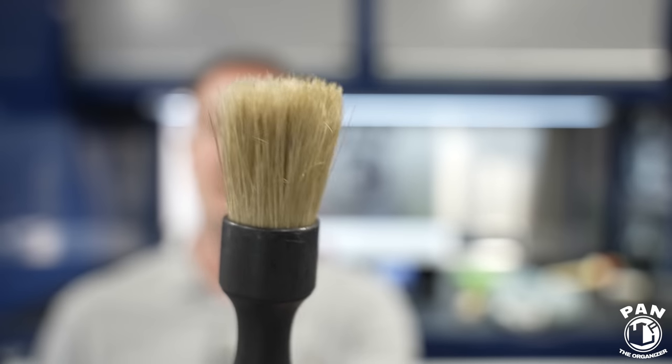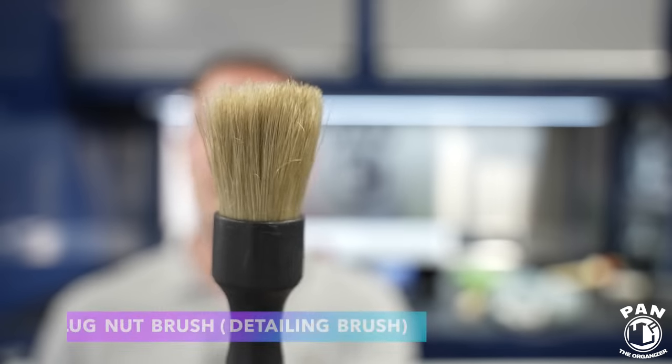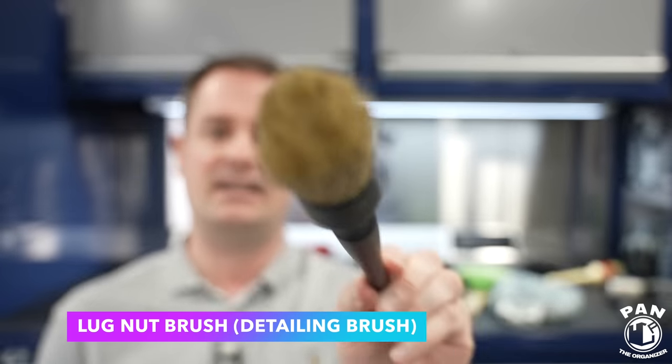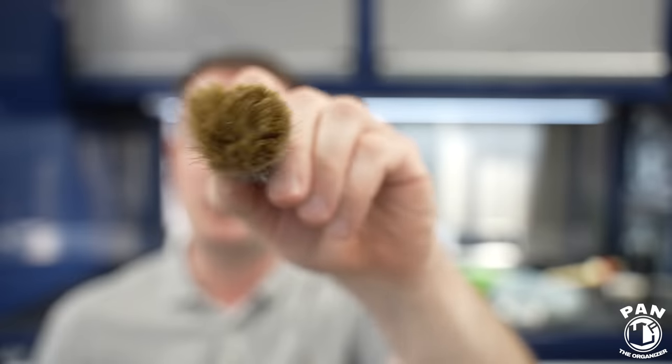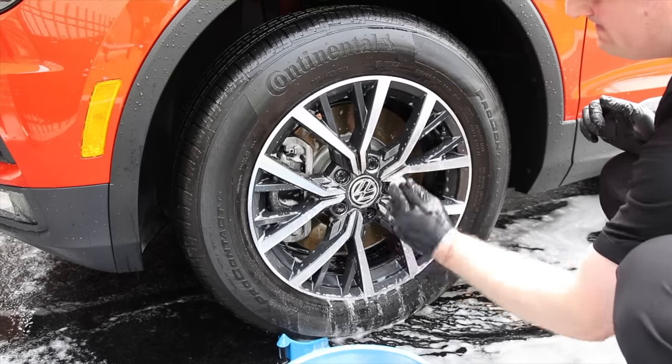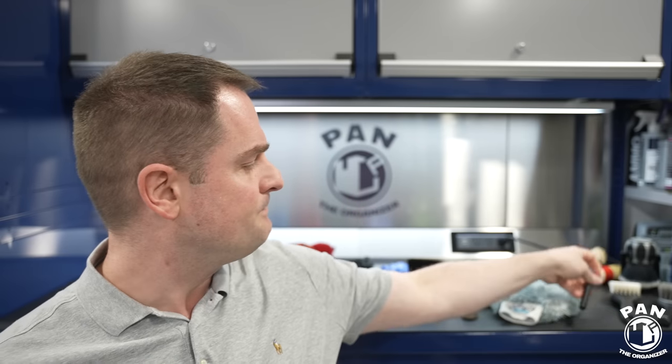On your wheels you obviously have lug nuts. What I like for lug nuts is using a detailing brush — something like this boar hair detailing brush, or any type of detailing brush you like. They come in different lengths and colors and basically allow you to go into the lug nuts and brush around there to get a thorough clean. All the nooks and crannies, all the details are important when we're detailing cars. So we've covered the wheel barrels, the wheel faces, and the lug nuts — the next portion is the tires.